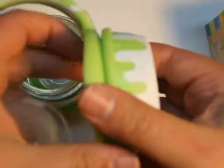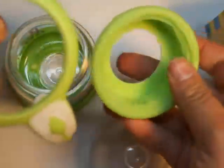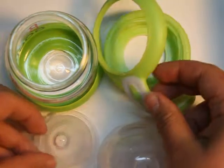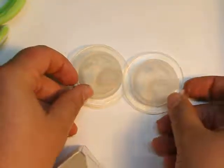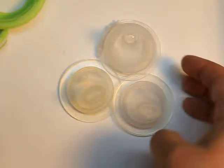It comes apart into all these different pieces for washing. Dishwasher safe, all sanitary, perfect for baby. Now let's check inside the little box over here by Baby Go Glass, and we have two different types of nipples. So you've got these two plus this one. You really have everything your baby needs in the four-ounce set.